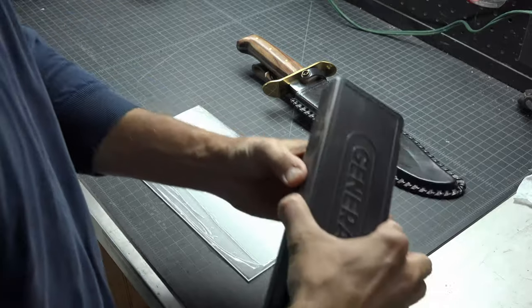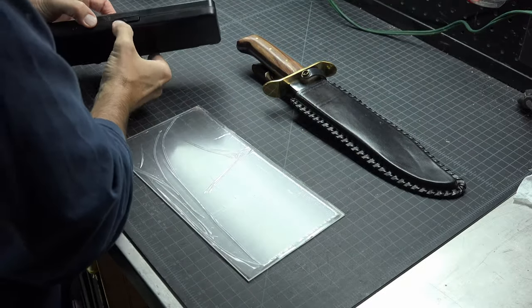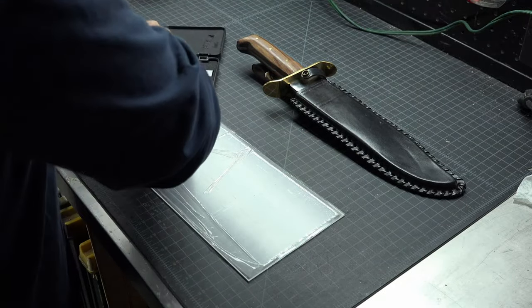This video is for those who wanted to see how I made the mounting brackets for the Cavalry Spur shadow box. If you missed that video, you can watch it here.